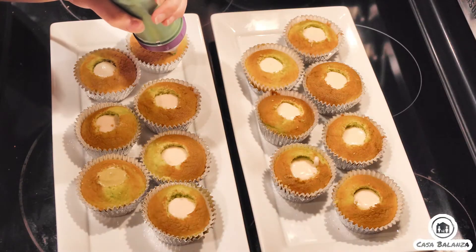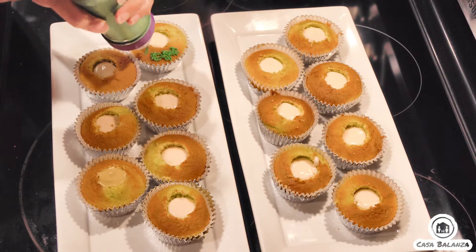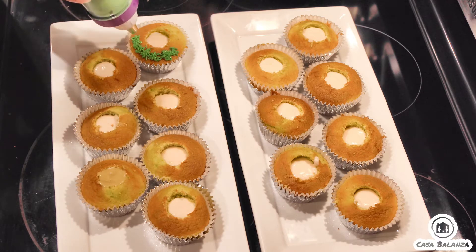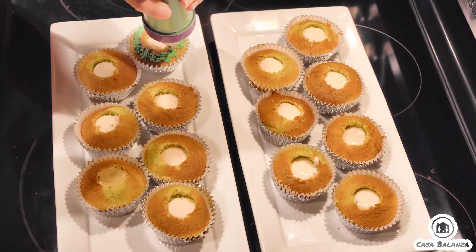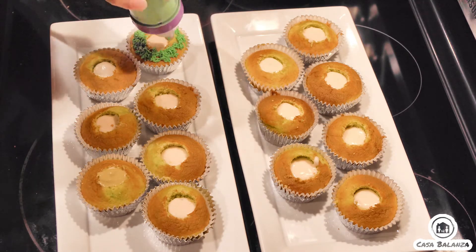For the cupcakes, I hollowed out the center and added coconut cream cheese buttercream frosting, then I added green pigment for the grass and just frosted away before topping off with a golf ball.